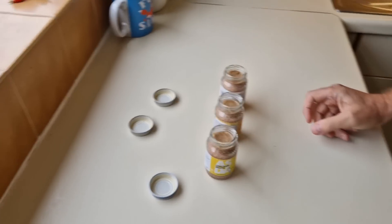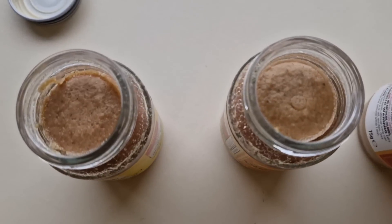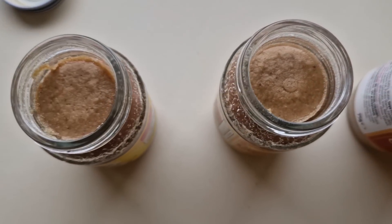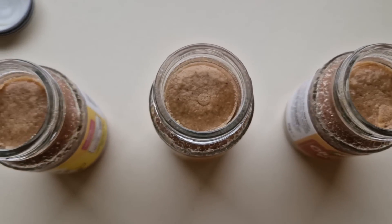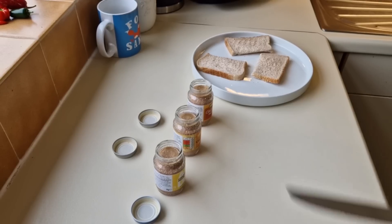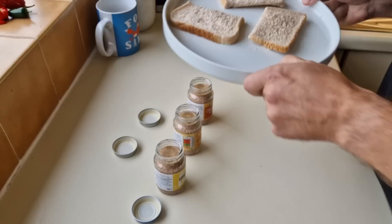Have a look at that — they all look the same, they really do, just different prices. I'm going to try them as they are, and then I'm going to try them on some bread, obviously — that's why you have them on bread.